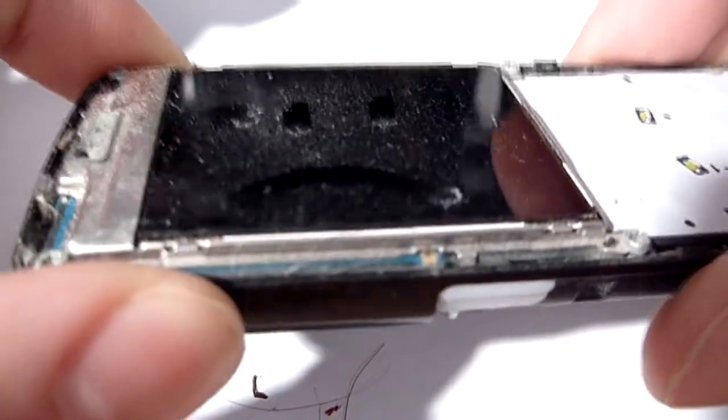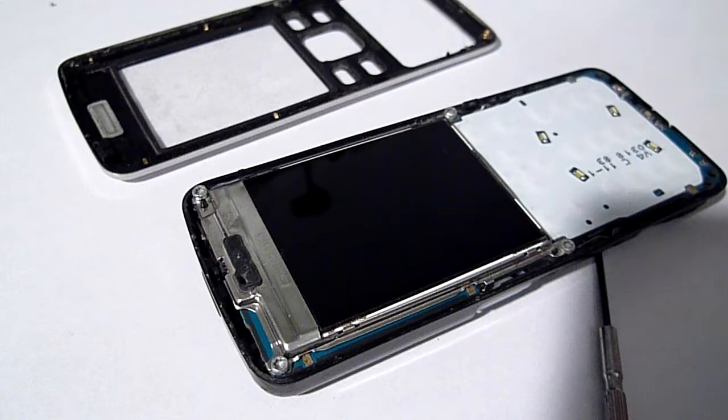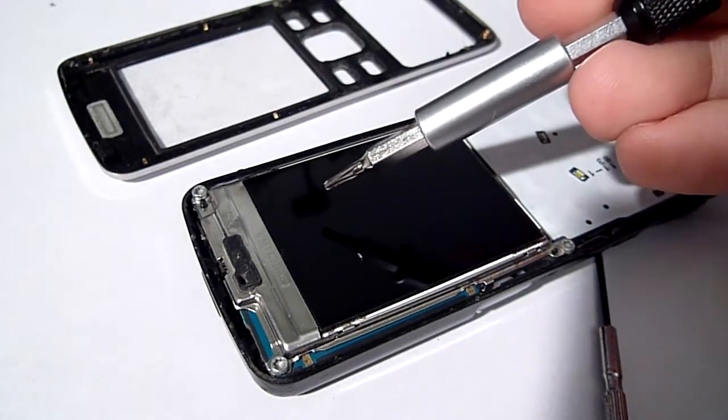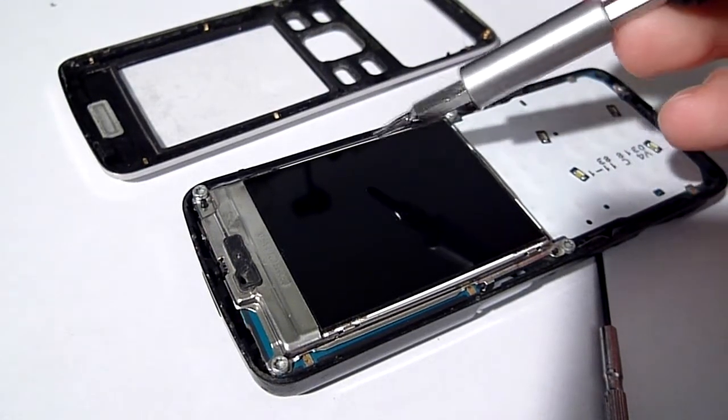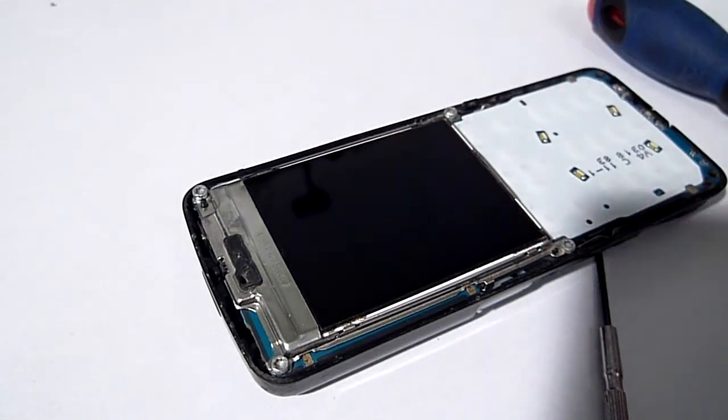I'm gonna clean this up. There we go — quick blast with the compressor and we're back in business. That's a lot better. You can actually see the circuit board in there as well.